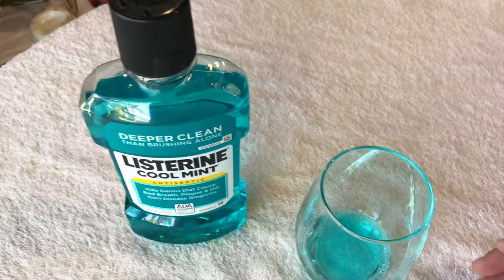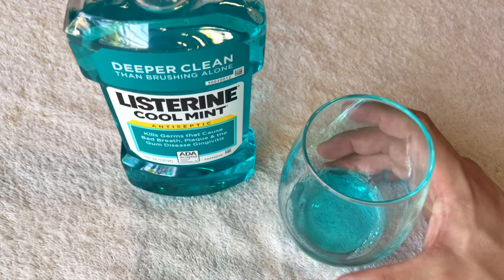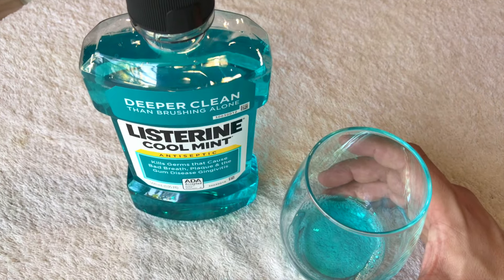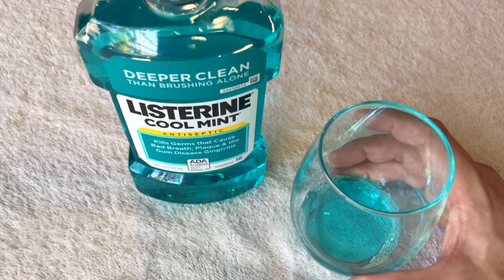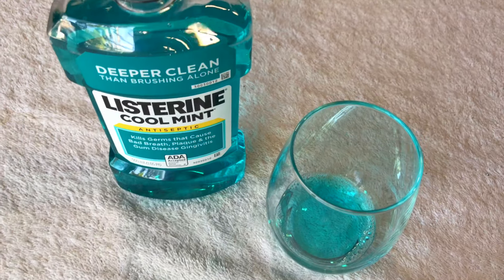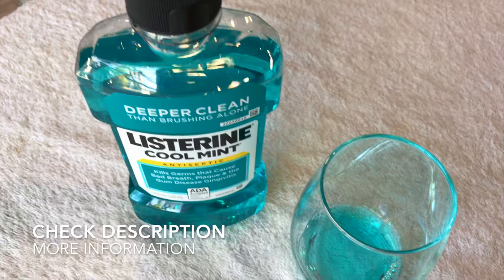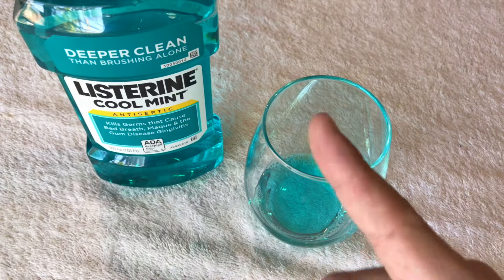This bottle is 500 milliliters, or just over a pint, and it lasts me about two months. That's my review on Listerine Cool Mint Antiseptic — hopefully you found the video useful. If so, click thumbs up and check the description for more information. Thanks for watching!